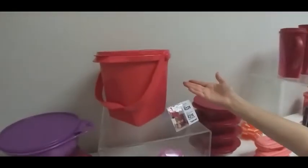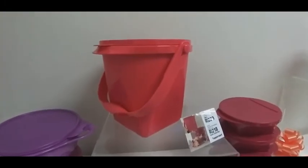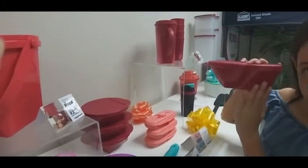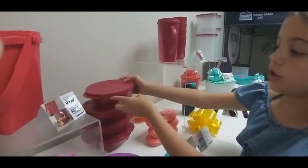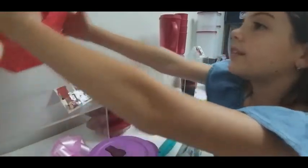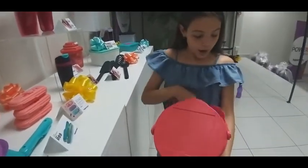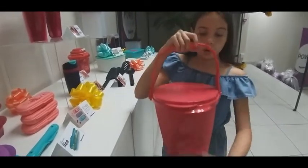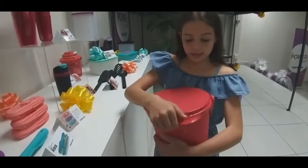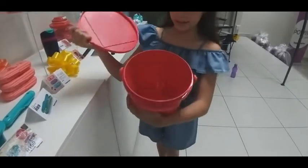Here you've got your outdoor dining canister. It's 5 litres and it's only 229 Rand, or you can get 4 of these at 600 millilitres for 218 Rand. This is really nice for outdoors — you can keep your ice in here or your popcorn. It's also got the square indent so that you can stack them nicely. And this is what it looks like inside.